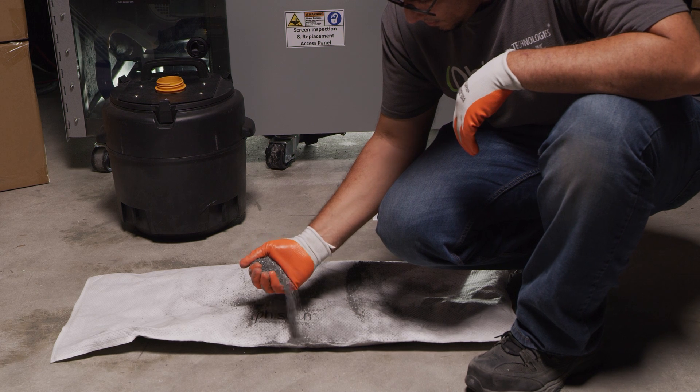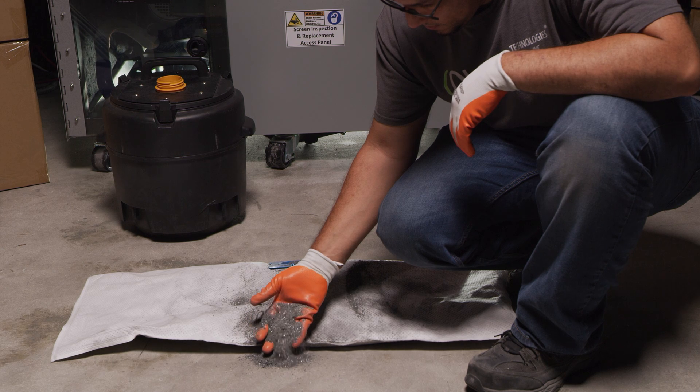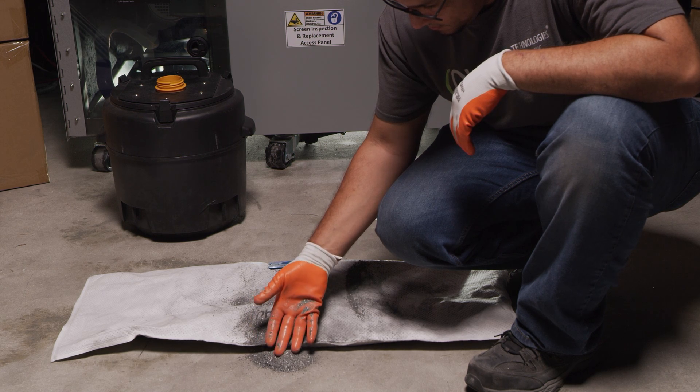With data destruction at this level, you'll know your data has been destroyed beyond any means of retrieval for maximum security and peace of mind.